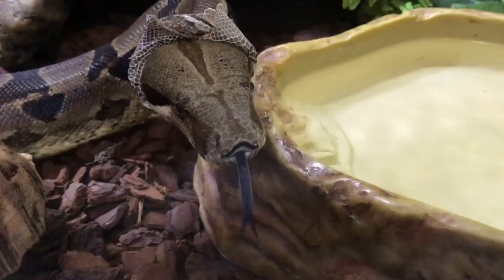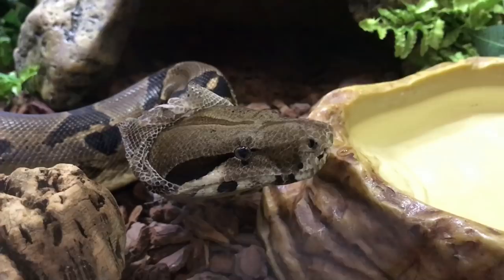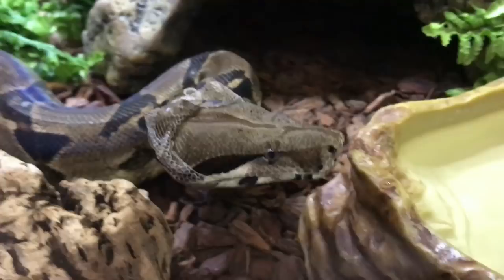Hey guys, welcome back to another video at Jensen's Reptiles. I did have a different video planned for today but this one's going to be a little bit impromptu because as you can see Zeke has just started to shed, so instead what I'm going to talk about today is snakes in shed, what you can expect and what to do to help them out a little bit.